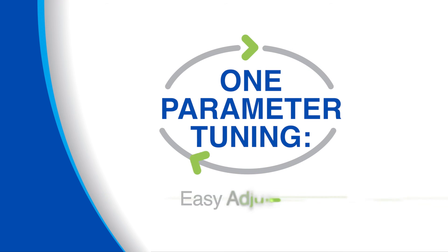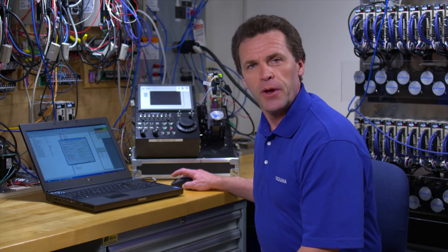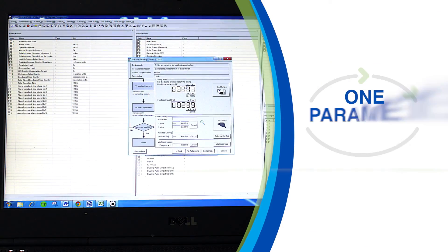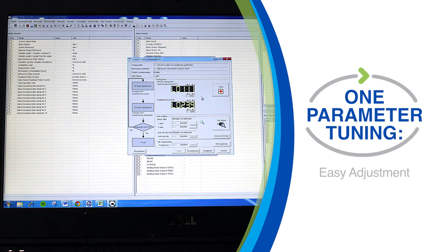Our one-parameter tuning feature allows you to adjust gain settings without throwing the other tuning parameters out of adjustment. One-parameter tuning means you can tweak what you want to tweak, or let the system adjust itself — it's up to you.